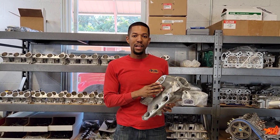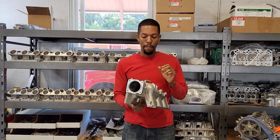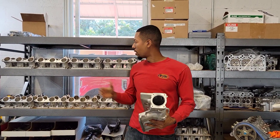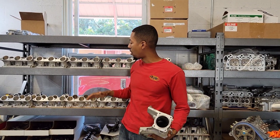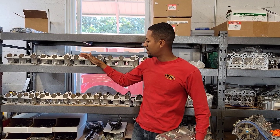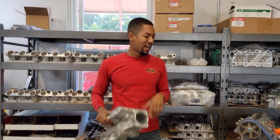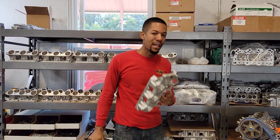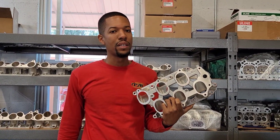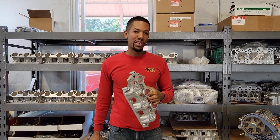We're very happy and excited about that. The only thing right now is it's a little tough to get these cores, so those who want to get them, we're going to at least try to keep as many on the shelf as we can, just like we do with all the other ones. We basically cover all the different generations of J series now, from 1998 all the way to 2021. We even cover the Direct Injected — like a 3.5 liter TLX, the Honda Pilot, Odysseys, and basically all the Direct Injected J series.